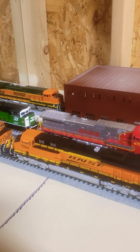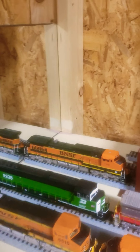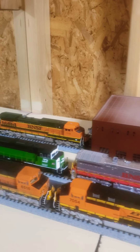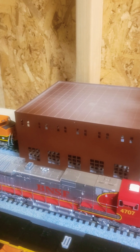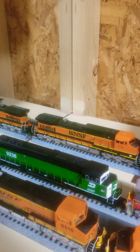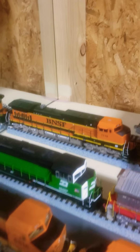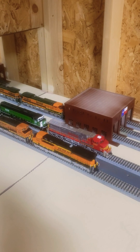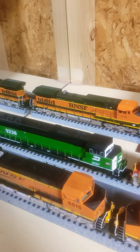I've got five engines. Two BNSF swoosh locomotives right here, and then your BNSF heritage — the orange ones — all three of those are mine. Then I ordered some for my dad. He's got the BNSF 4707 with an X warp on it. He's always liked Burlington Northern, same as I have — grew up with it. He's got the SD60.